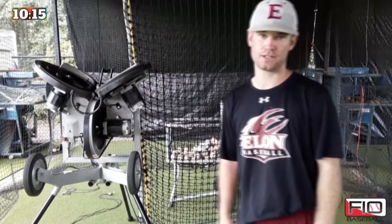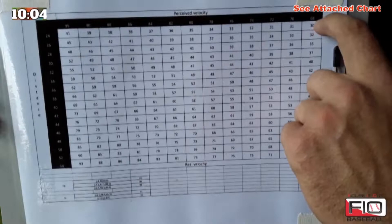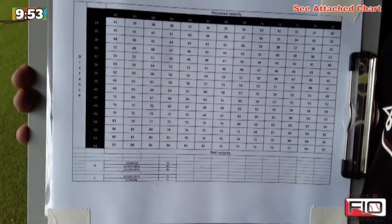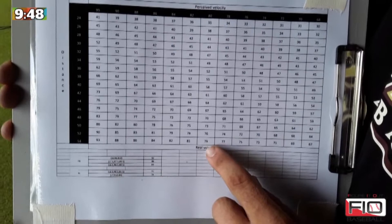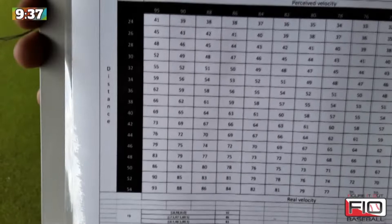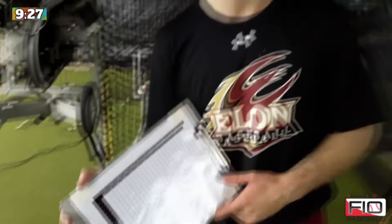It's important when using these machines to give your hitters a realistic look. To do that, I've created a perceived velocity chart here — you can zoom in on this. It covers pitches we faced from 68 to 95 miles an hour. One axis is distance, anywhere from 24 to 54 feet — that's how far the machine or release point is set up. The other column is the real velocity, which we track with our radar gun. So if I want hitters to face 90 miles an hour and the machine is set to throw 72, I need to place it at 44 feet to get them that 90 mile-an-hour reaction time look.